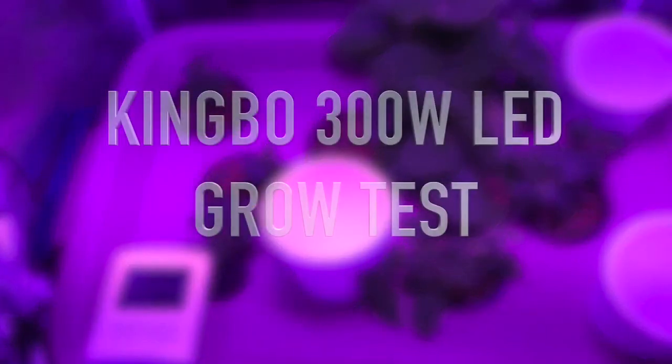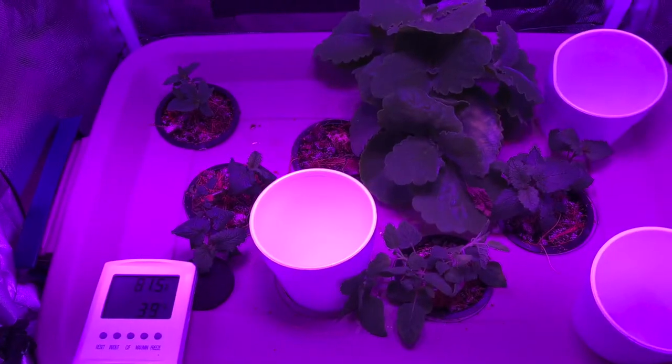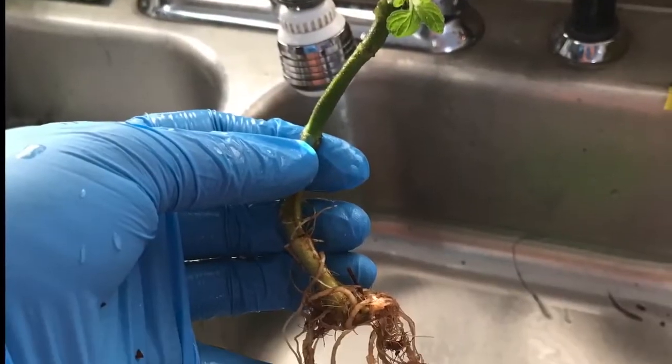This grow test is a follow-up to the Kingvo unboxing video I did earlier — I have a link to it at the top and in the description. To test, I took some herb plants that were in small wicking cups.